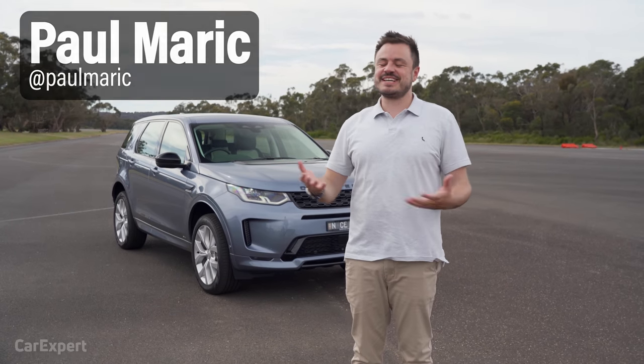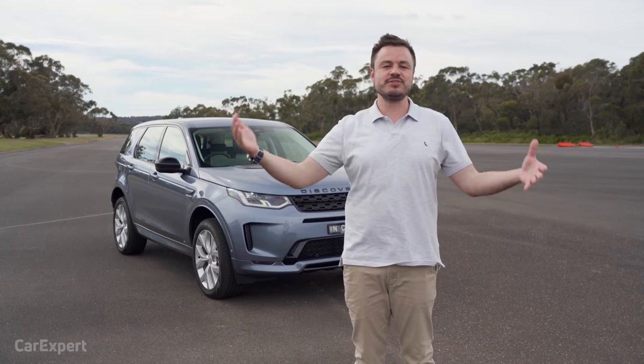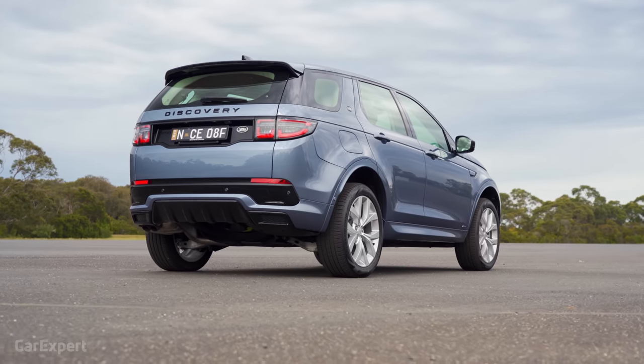G'day, I'm Paul. So the Land Rover Discovery was a big hit for Land Rover, but not everyone wants a monstrous SUV, and that's why they created this — it's the Discovery Sport. It's recently been facelifted, and today we're going to check it out.